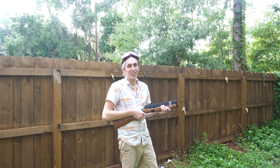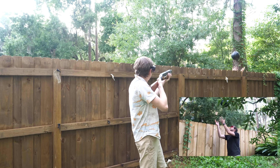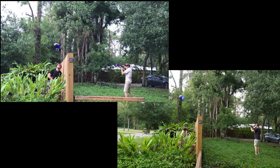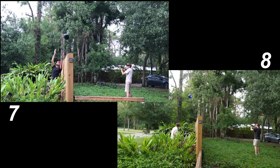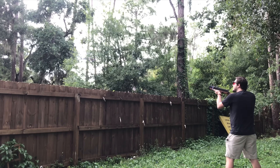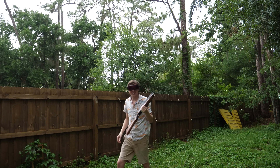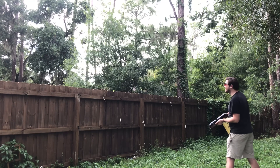Nick and I thought it would be fun to make a laser shooting gallery. He's behind the fence with 10 balloons and whoever can shoot the most out of 10 wins. Pull! Here we go. All right, so I missed two out of ten — two out of ten ain't bad. I missed one. Congratulations Nick, you beat me in the shooting gallery by one. Good game!